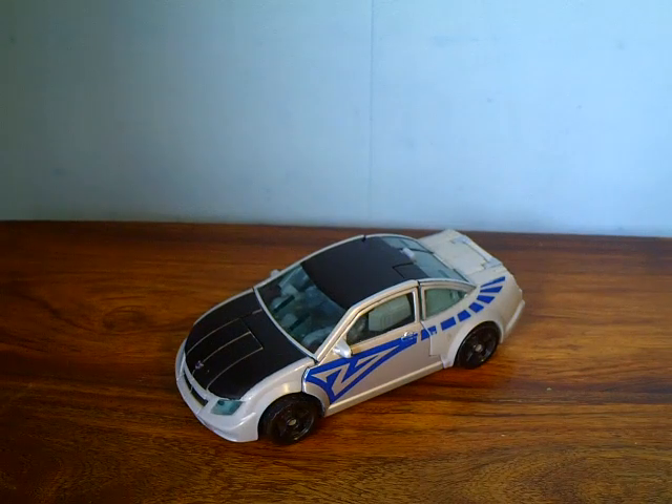Hey guys, Demolish2034 here, back with another video review. This time we've got Transformers movie Camshaft.